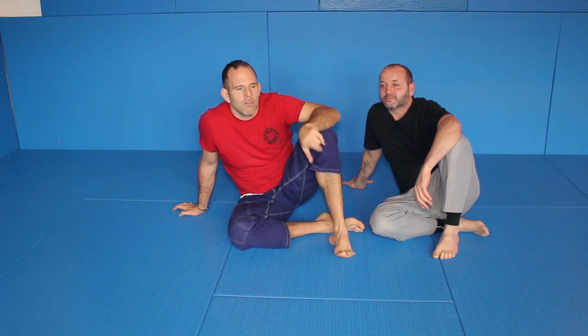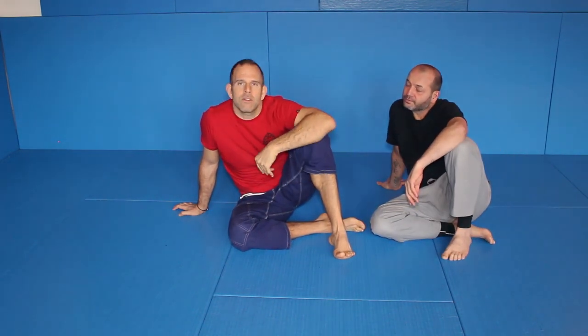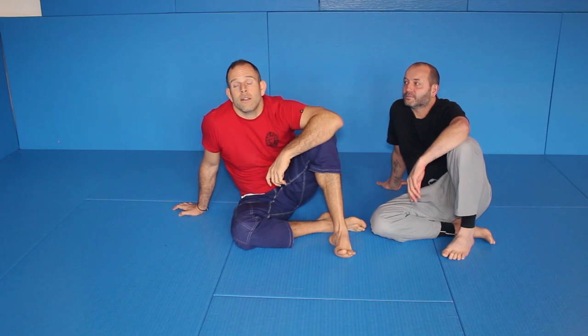That is my go-to move. The triangle, arm bar, whatever transition. You break him completely down, you get the legs around his neck. He is flat on the ground or at least parallel to the ground. His posture is broken and you can go for arm bars, for kimuras, for babatas, for whatever comes from this position — because he's completely shut down and he can't do much.